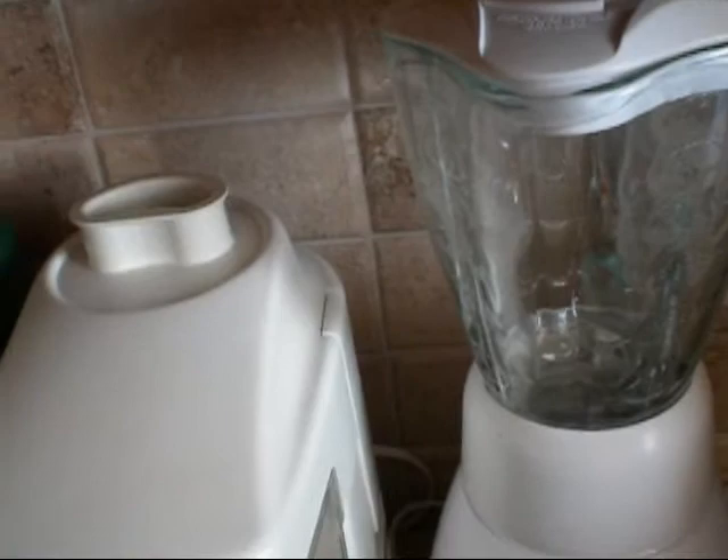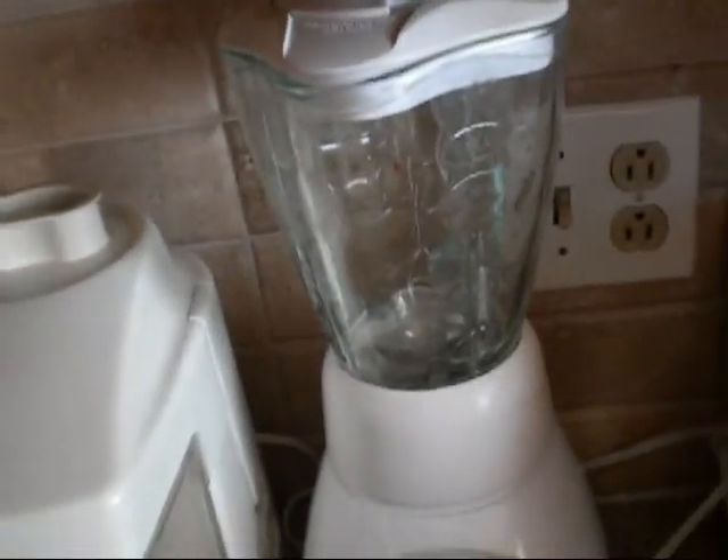Also, a citrus juicer — I use this for lemons and oranges. It's really quick; you can make fresh orange juice in five minutes. The seeds stay up here, the pulp is up here, and your juice is down here. So that's another quick clean eating tool. If you have these, great; if you don't, don't run out and buy them all at one time — add them in as you can, as you're eating cleaner.